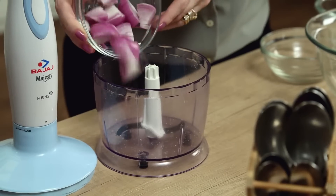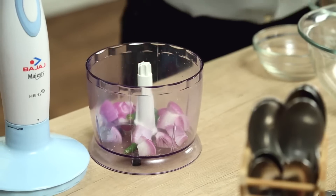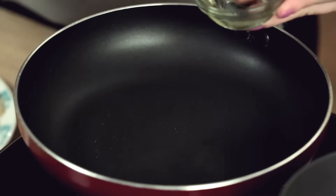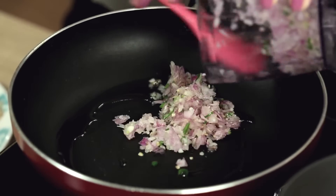Let's move on to the next step — some quick chopping. I've taken 1 onion, 2 green chillies, and 1 clove of garlic. The aromatics are perfectly chopped. Heat some oil in the pan and turn on the flame. Once the oil is nice and hot, we'll sauté the onion mixture.